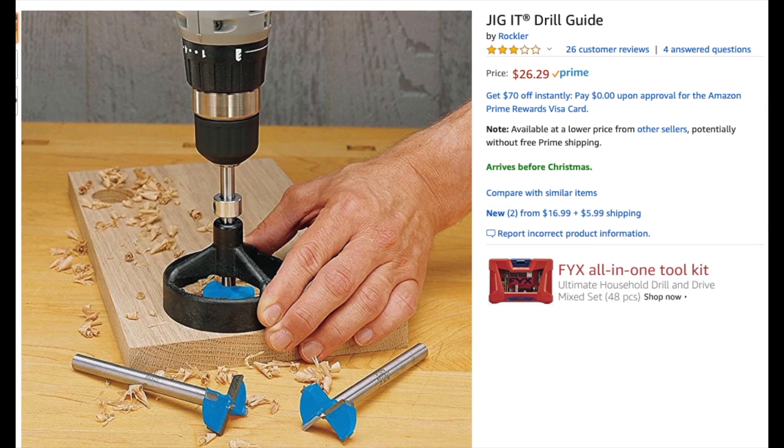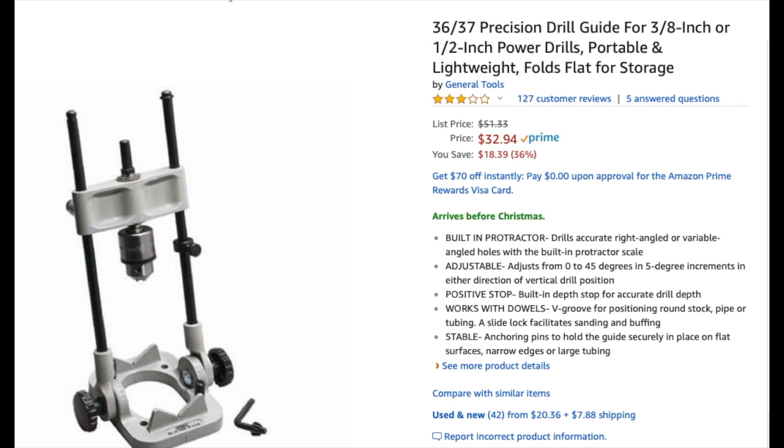Now this is the handy little tool from Woodcraft that sort of inspired this whole thing, but it's 30 bucks. I'll link it below in case you want a nice solid cast metal one. But I also have one of these guys, which is useful for a ton of things, but it's a little bit wobbly for this sort of stuff and unwieldy.